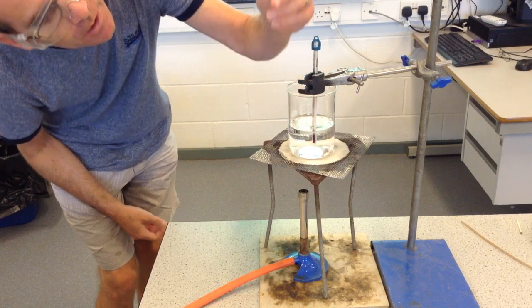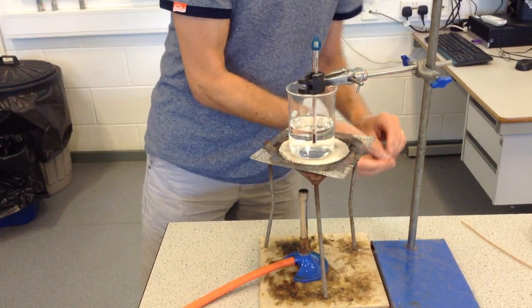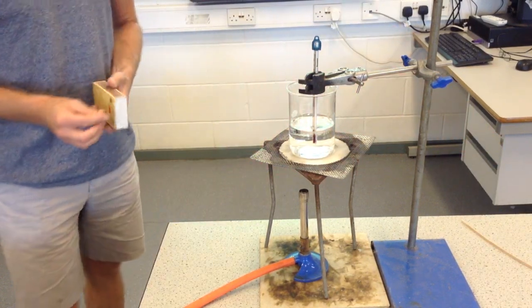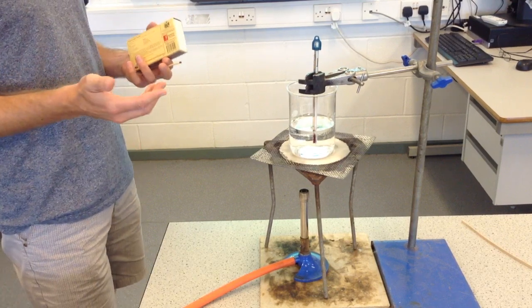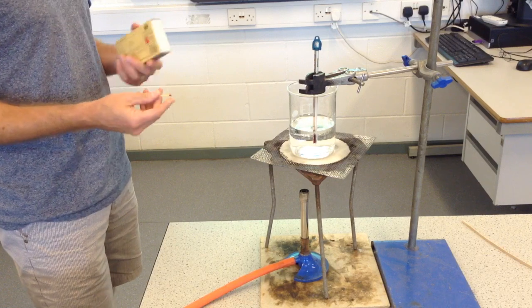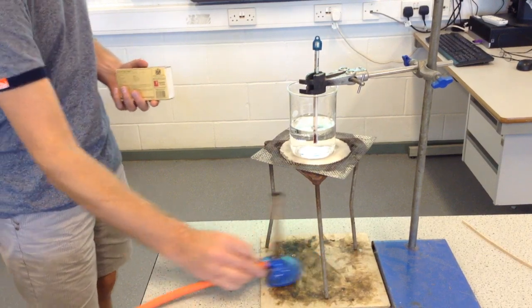I can see the numbers on the thermometer. I'm going to use a stop clock, and when I start the Bunsen going I will start the timer and record. Every minute I'm going to write down what the temperature says. First of all, let's light the Bunsen.